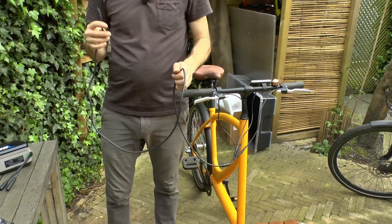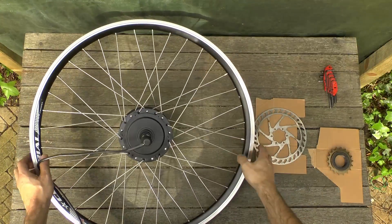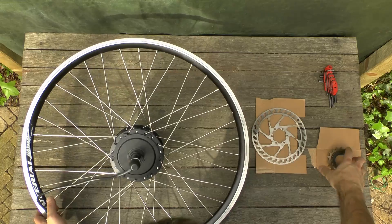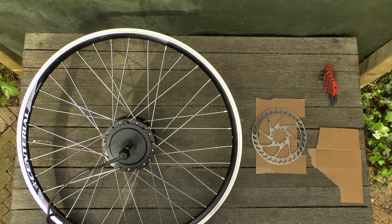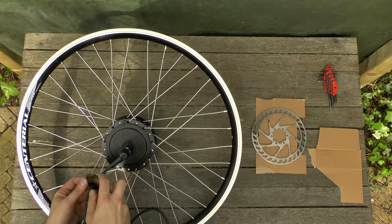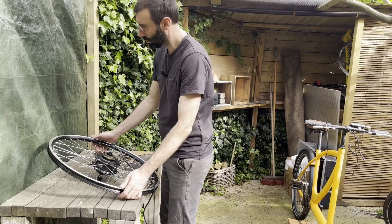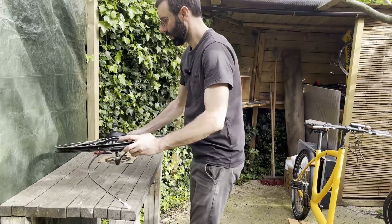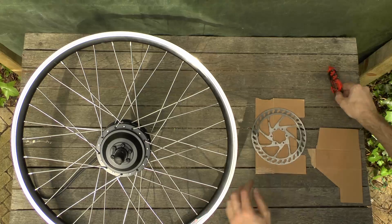Next I prepare the wheel. It comes without the freewheel and without the disc brakes, so we have to add those. Typically you would fit one with gears if you want to, but I'm going with just one gear. On the other side there's the space for the disc brakes, so let's put that on.